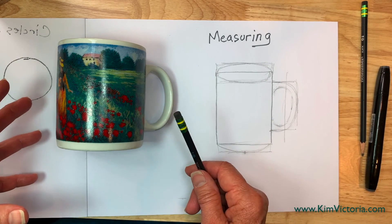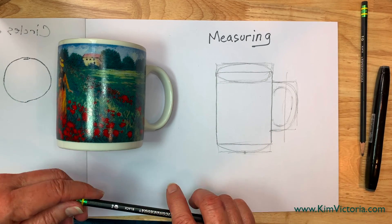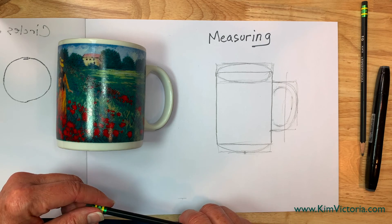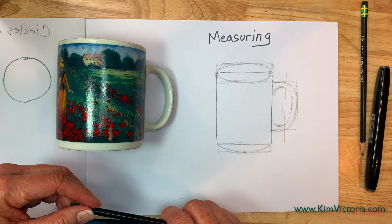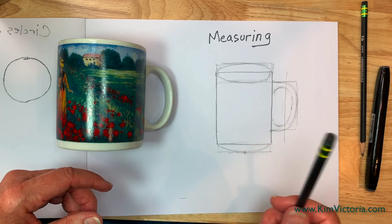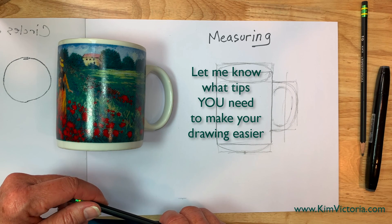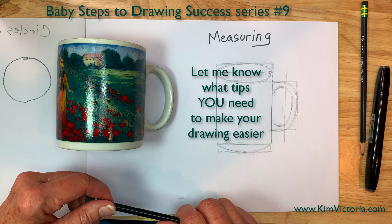I've gone on a little long here — I hope that's okay. Be sure to comment and let me know if this has helped you and what else is frustrating you in your drawing process. I'd love to know what's frustrating you, and that way I'll be able to make more of these Baby Steps to Drawing Success. I've definitely got a little list going. Let's hear from you — what are you interested in seeing more about that you're getting stuck on? That's all for now. Thank you for watching.